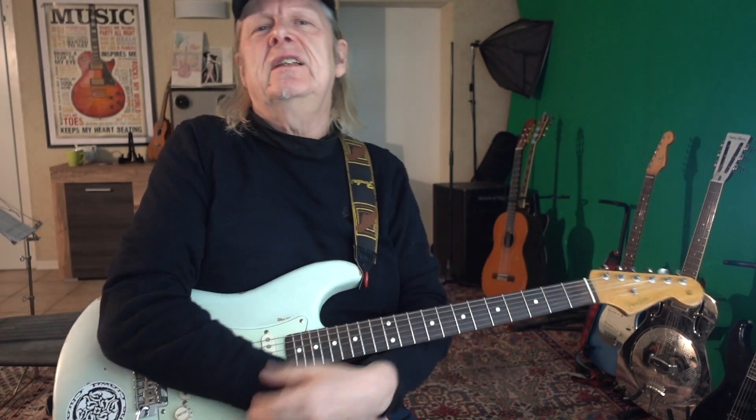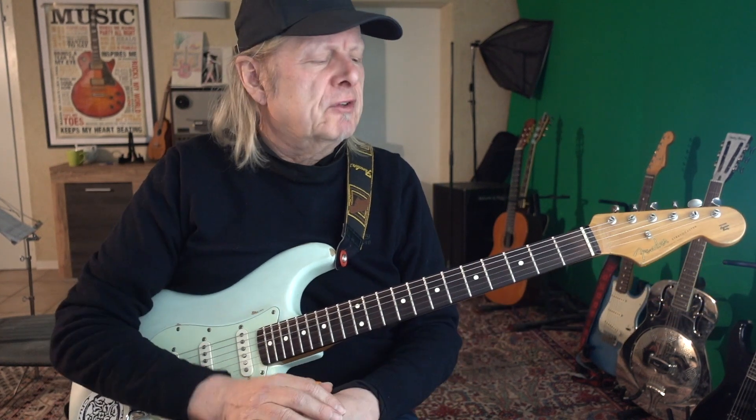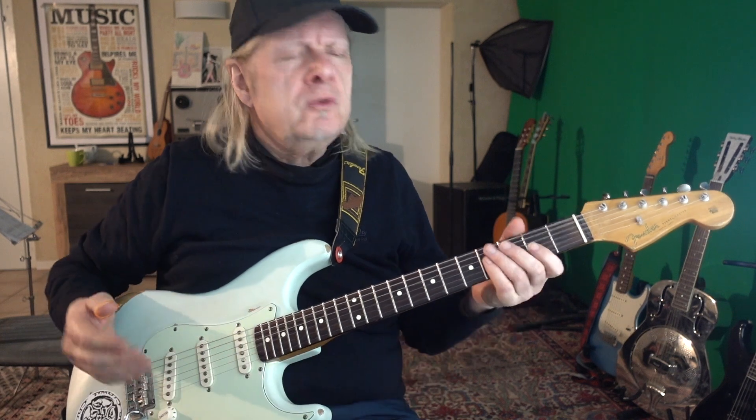Hi folks, it's really nice to see you again. I'd like to introduce you to my Stratocaster. I bought this one some years ago and it only took a few months to find out that this guitar is quite special. It was made in Mexico.